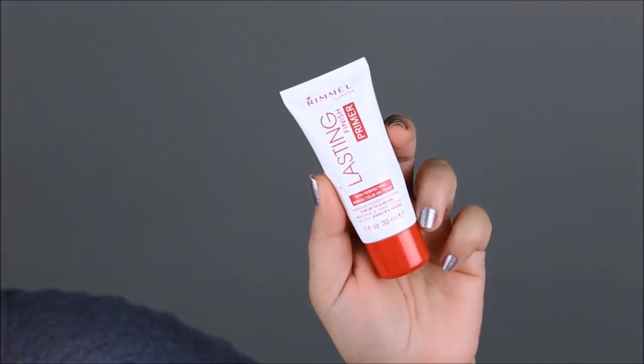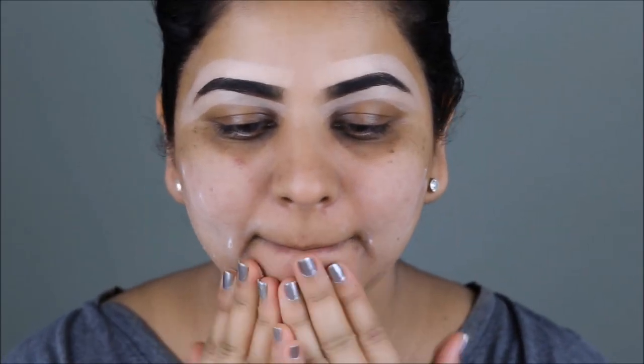Next, taking my LA Girl Pro Conceal in the color Nude, I'm going to clean up the borders of my brows. To prime my face, I'm using the Rimmel Lasting Finish Primer, and I'm going to use a little bit extra in areas where I have more dry skin.